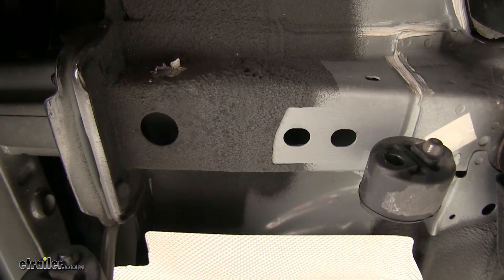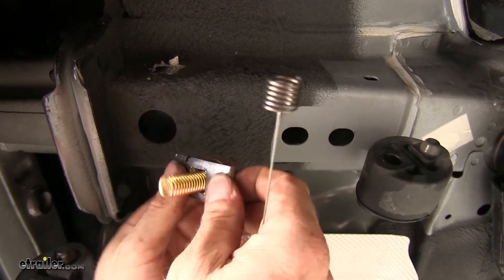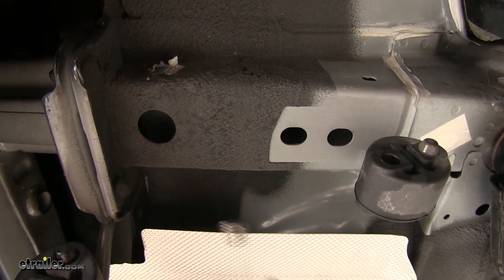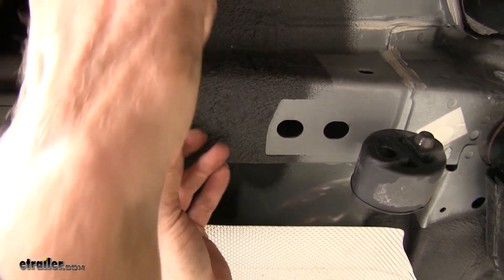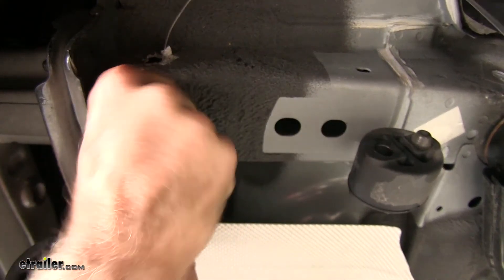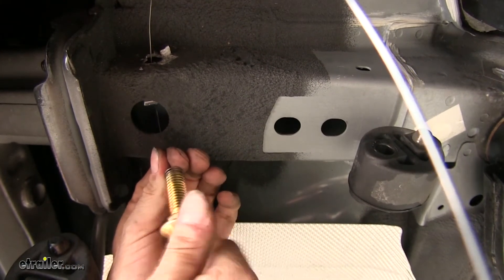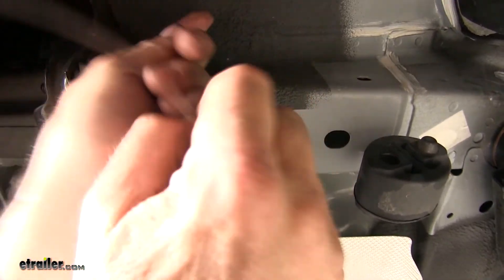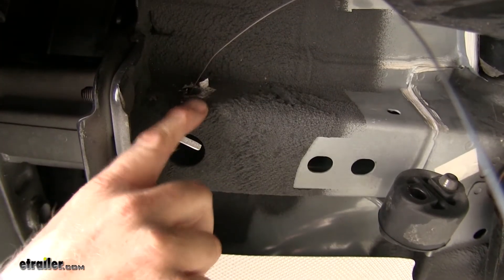Now we need to install hardware. Just on the holes closest to the bumper, we install this carriage bolt and this block. To help, we'll use the provided bolt leader. We take the bolt leader, run it through the hole we're going to use and out the bottom hole, then take our block, push it into the frame, and thread on our bolt. Run the bolt leader until it stops, push the whole assembly inside, and do a quick test fit to make sure it pulls through the hole, then push it back in. Repeat this same step on the other side of the vehicle.